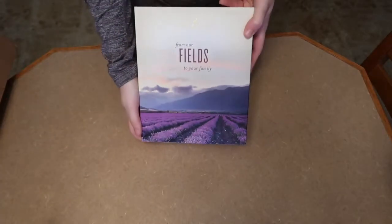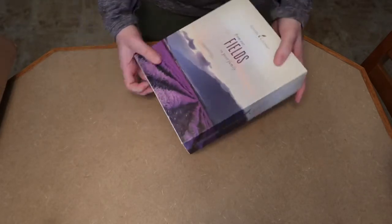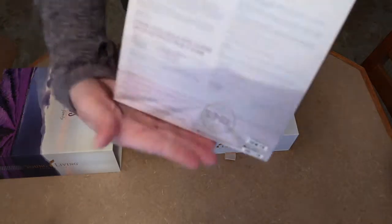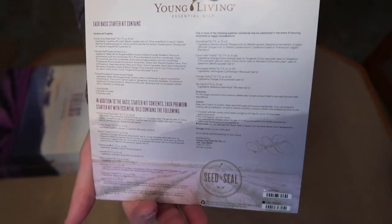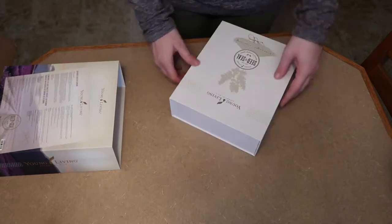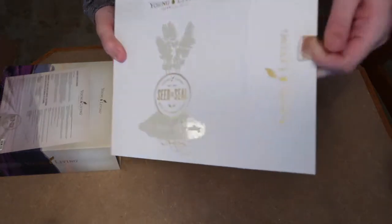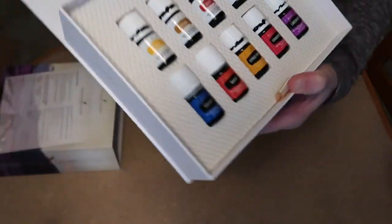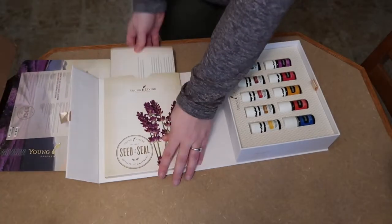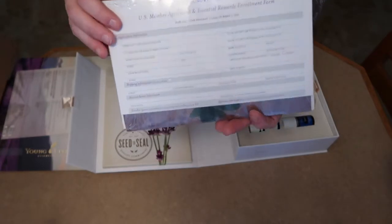Then you get the essential oils, which come in their own box that says 'From our fields to your family.' I'm sliding off the packaging and it comes with a handy guide of everything in the premium starter kit. The box is really pretty — it opens with a little flap and you can already see the oils inside.